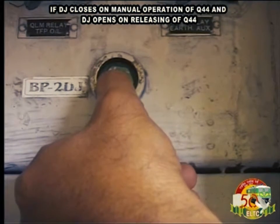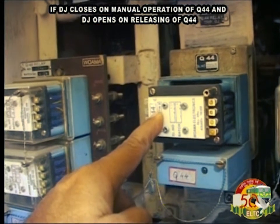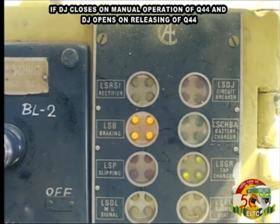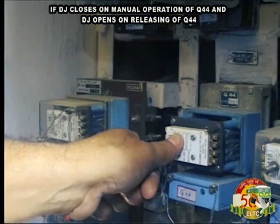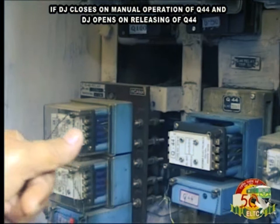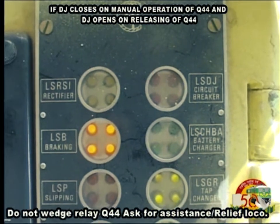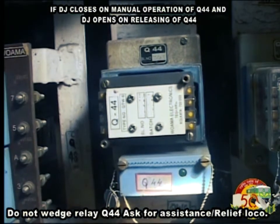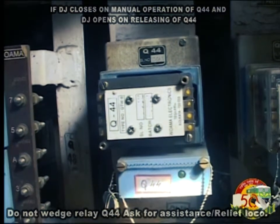If DJ closes on manual operation of Q44 but DJ opens on releasing Q44, do not wedge relay Q44. Ask for assistance and arrange a relief loco.